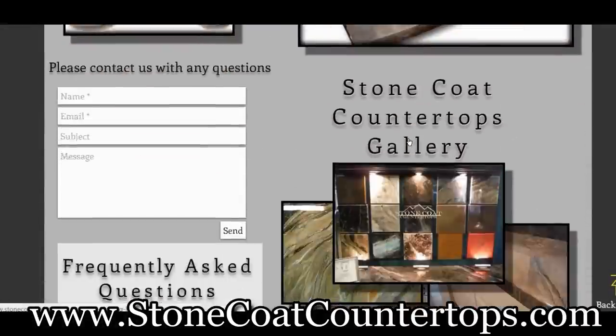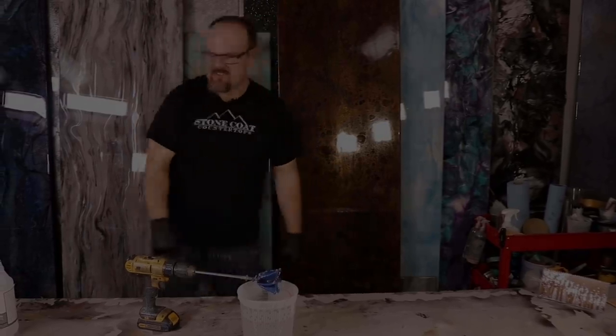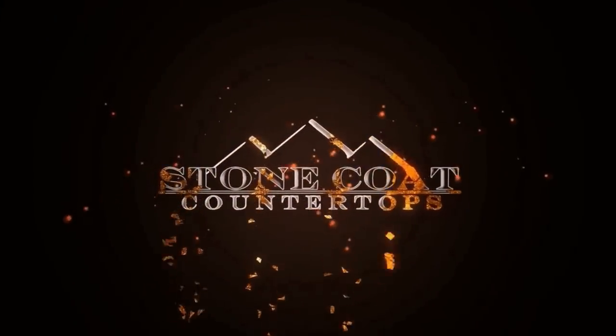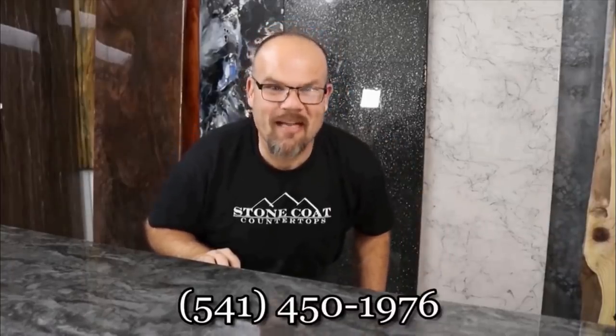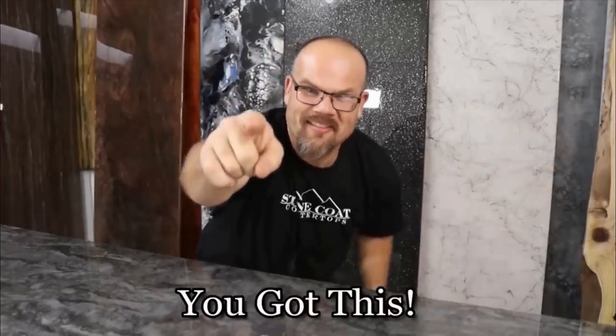Visit us anytime at StoneCoatCounterTops.com. We'll see you on the next video — our epoxy rocks! Stone Coat Countertops! Visit us anytime at StoneCoatCounterTops.com. Call anytime for free project support. And until next time, from Stone Coat Countertops — you got this! Let's see you soon!